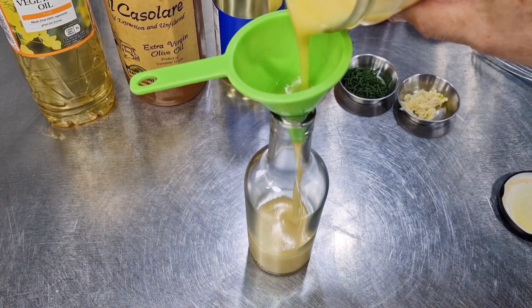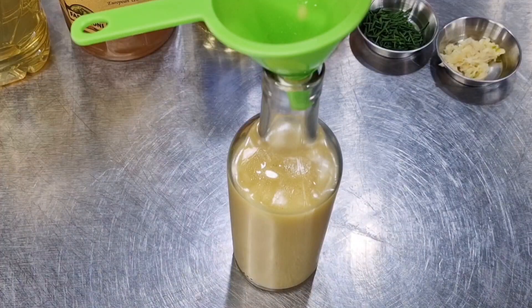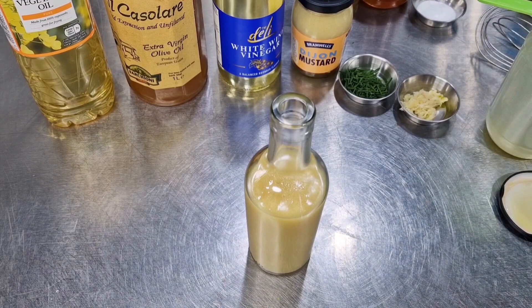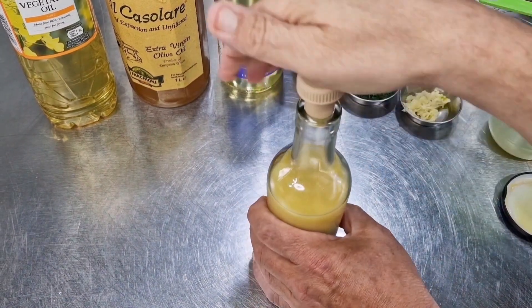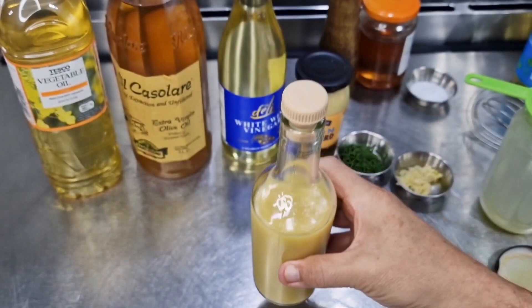You can see this wonderful beige-like emulsion that lends itself to a variety of uses. I'm going to have this with a very simple salad, and there we have a beautiful bottle of classic French dressing.